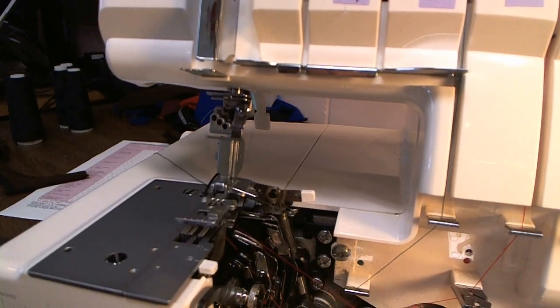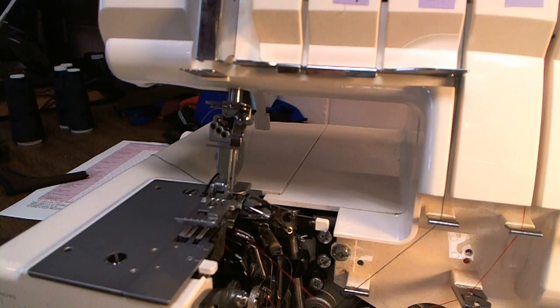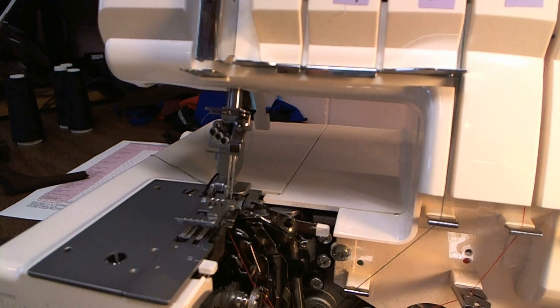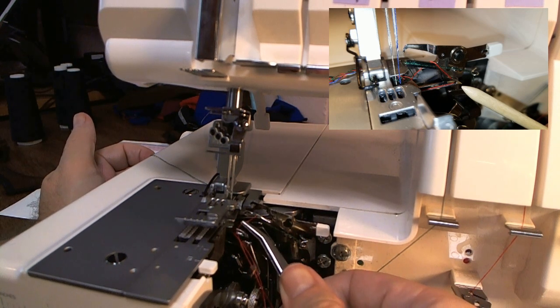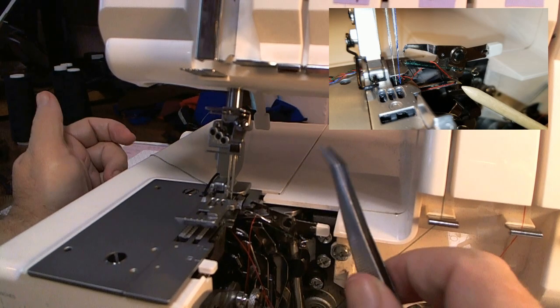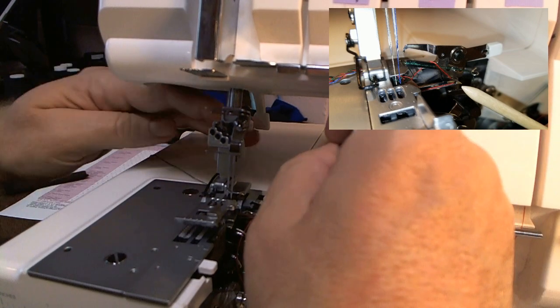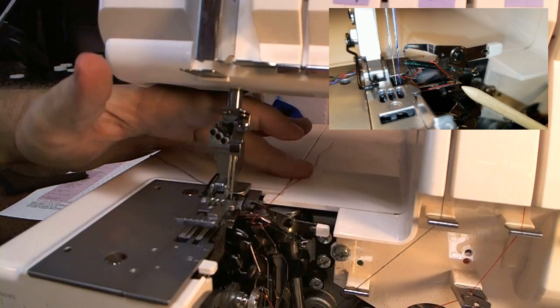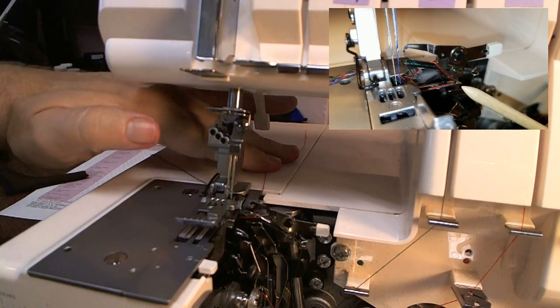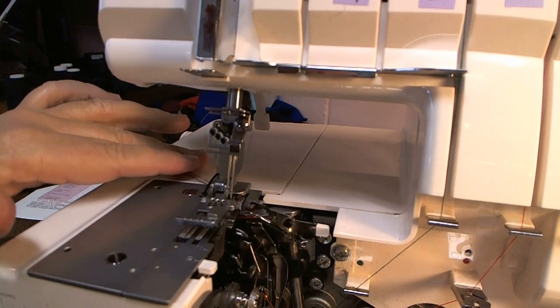Now I need to thread the lower looper eye. If I move the machine around a little bit, I make sure the lower looper thread is out of the way, then thread the eye of the lower looper. And make sure when you do this that the red thread or the lower looper goes into the spreader and up and over the upper looper. Pull it to the back, and then make sure it goes under the presser foot. I put this at about 10 o'clock also with the green thread, and that's how you thread the lower looper.